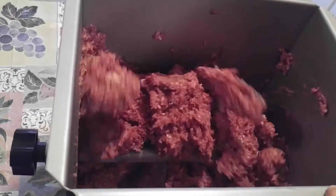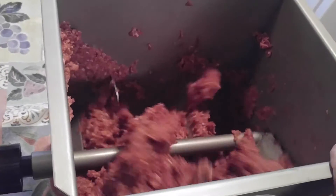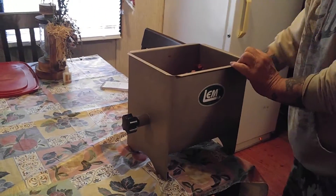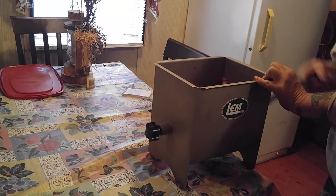Then we will put this into a plastic container that we have, and it will be put in the refrigerator for 24 hours and then it'll marinate.